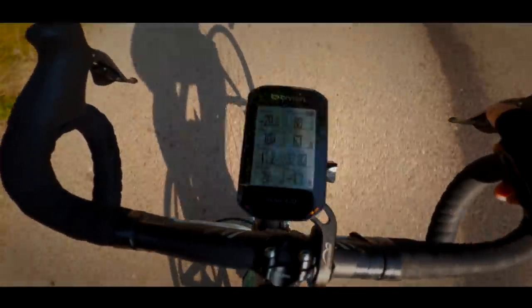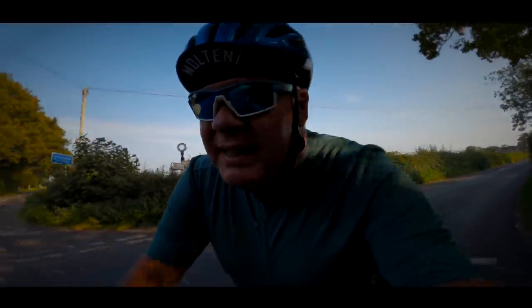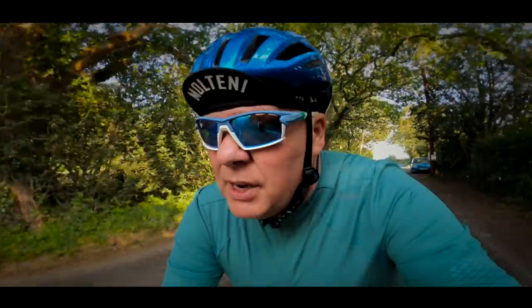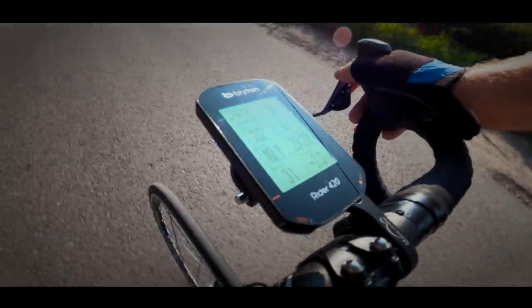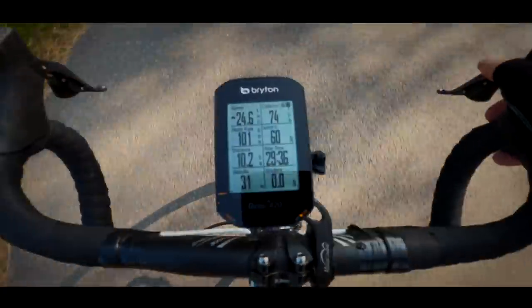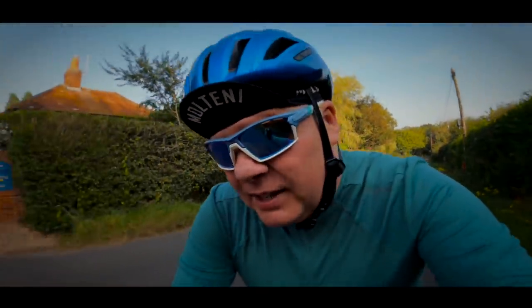I'll stress again that this is a basic entry-level cycling computer, so it's not going to be replacing my Karoo anytime soon — mainly because of the Karoo's far more advanced navigation, upcoming gradients, and climb screen. That said, I'm really enjoying using the Brighton 420. It's super reliable, no connection issues, and battery life is fantastic. If you're in the market for an entry-level cycling computer, it's an absolutely fantastic choice. I'll leave an affiliate link in the description below — it will earn the channel something but won't cost you anything extra. Thanks for watching.